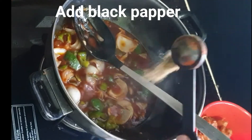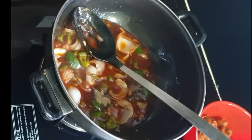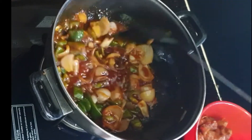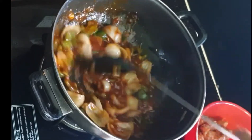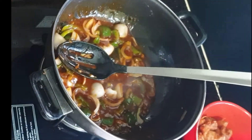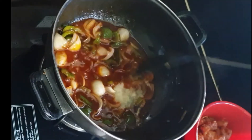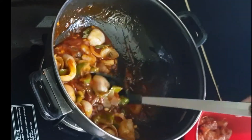Now I add a pinch of black pepper and a pinch of red chili powder. Mix it well. Now I add ginger garlic paste — add 1 tablespoon of ginger garlic paste and mix it well.